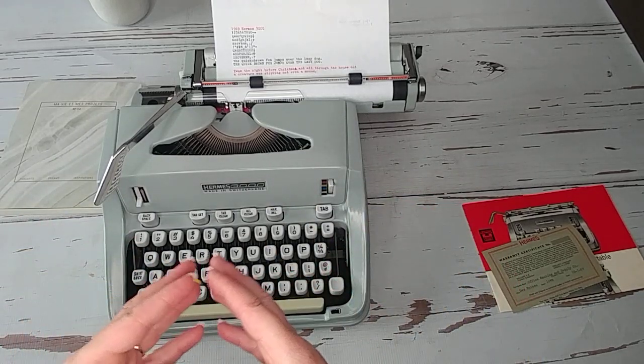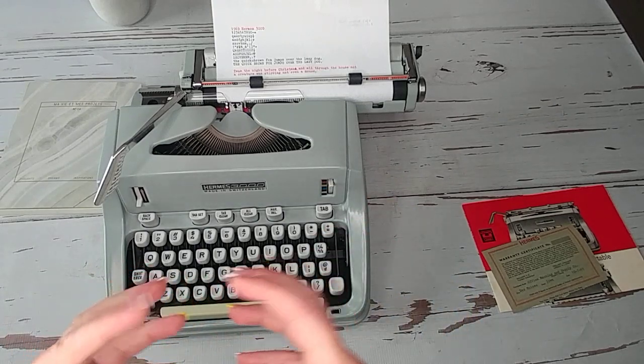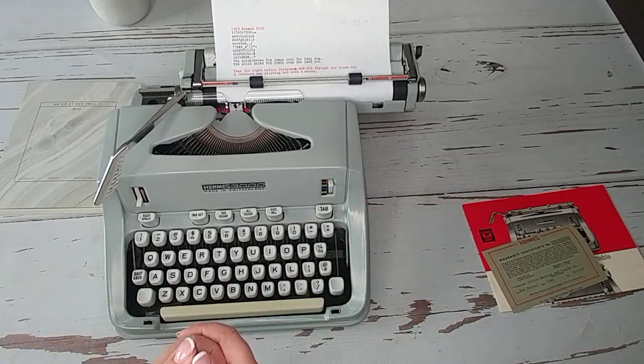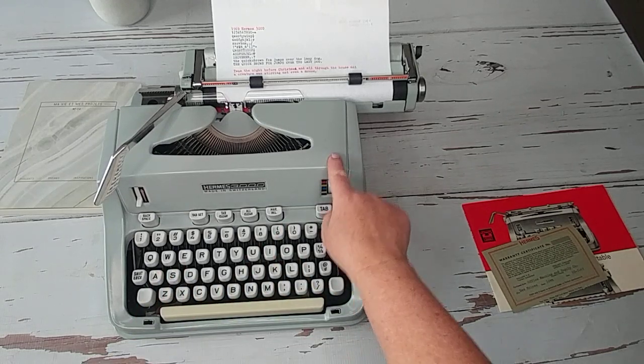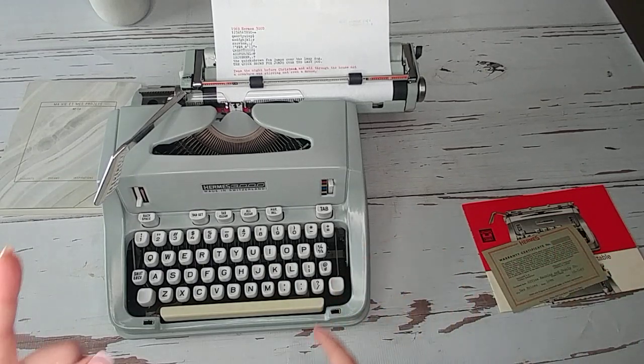Take a look at the link in the description below and look at the up-close images of this gorgeous typewriter. Whoever gets it, I hope you love it. For those of you who already have a Hermes, let me know how you love yours and what you use it for. If you have different colors of a Hermes 3000, share that too. Thanks so much for watching — be sure to like and follow, and you all have a blessed day.